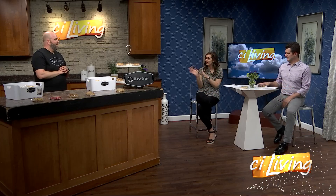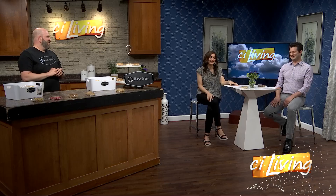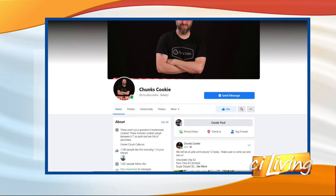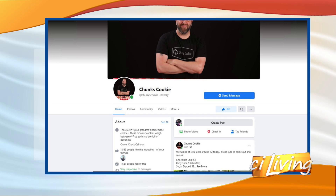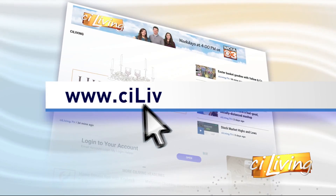These look amazing. We may have to go to Dunkin' and get a coffee or some milk, because you're definitely going to need it with that much cookie. We will connect you with everything happening at Chuck's Cookie — there's a link to their Facebook page at our website, CILiving.TV.